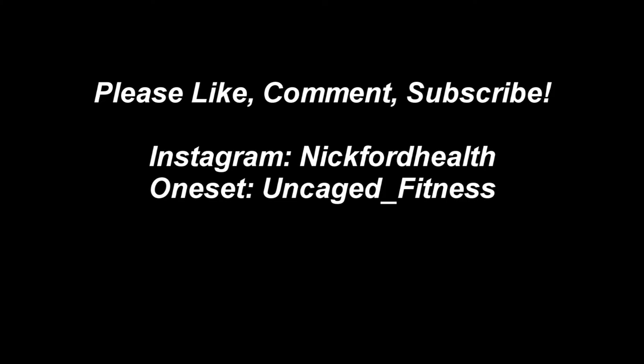Thanks for watching the video, guys. I really appreciate it. Add me on social media, and until next time I will see you guys later.